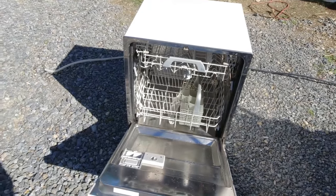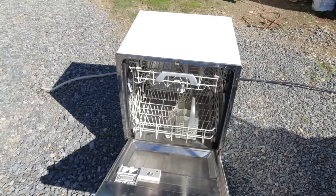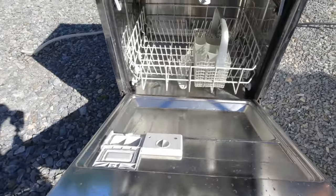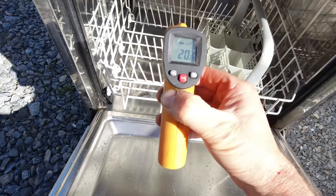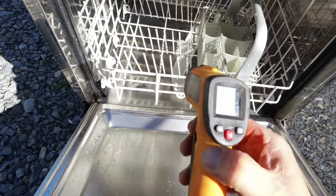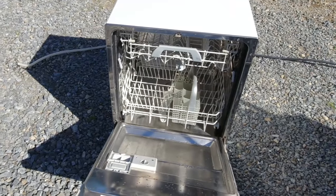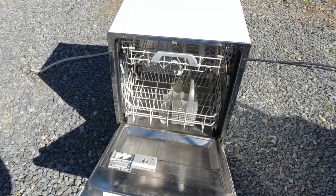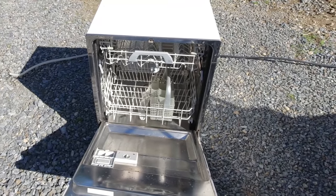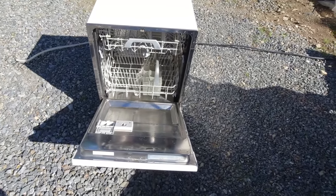I picked up this old dishwasher for free the other day. It goes through a cycle alright, but it's not heating the water at all — it's staying pretty cold. That's only around 20 degrees Celsius at the moment; it should be up around 40 or 50. It will go through a cycle but it doesn't really wash the dishes very well. It's quite a common thing with these old ones.